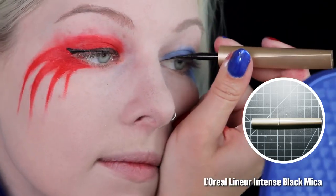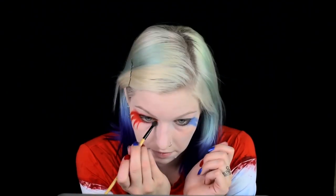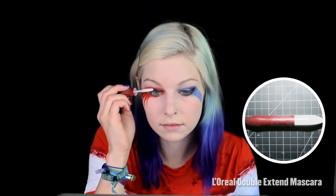Line your top lashes with liquid and bottom lashes with pencil eyeliner and smudge it out. Use slate black eyeshadow in the lid crease to add depth. Put on mascara and fill in your brows with light and dark browns to match hers. Add false lashes for an extra pop.